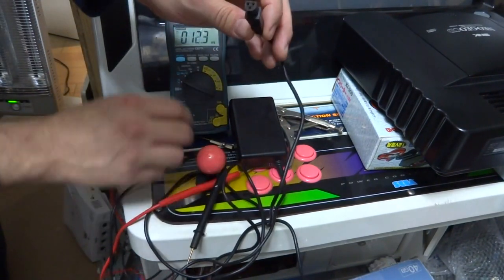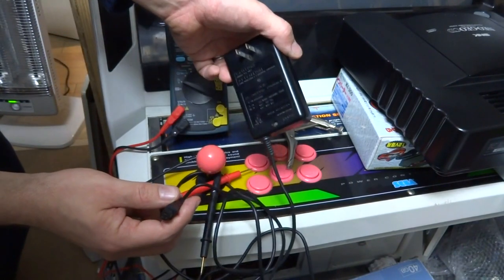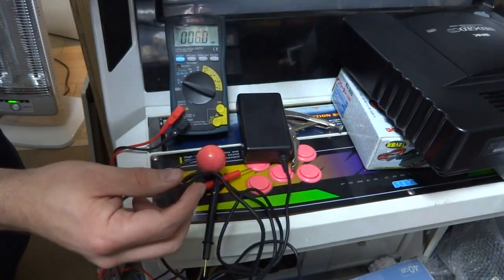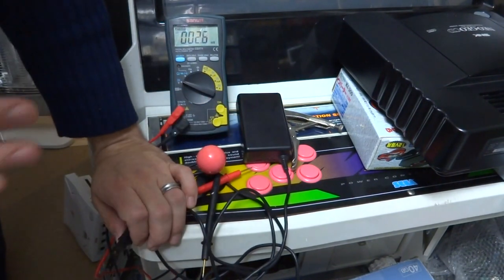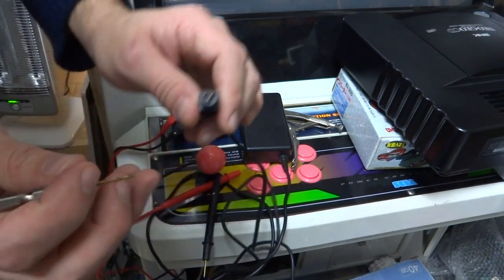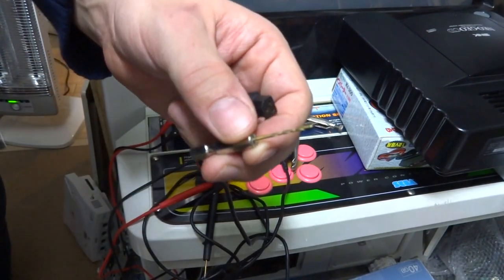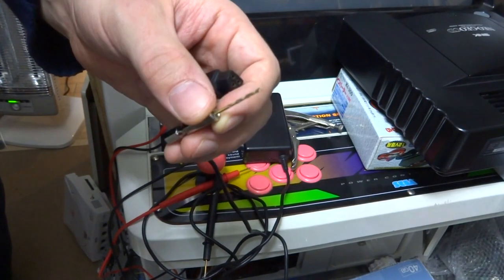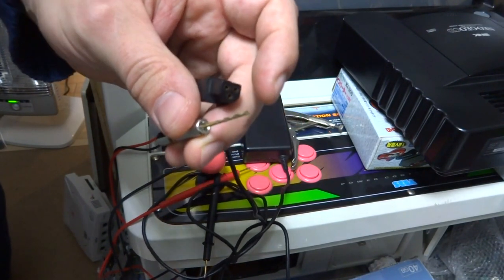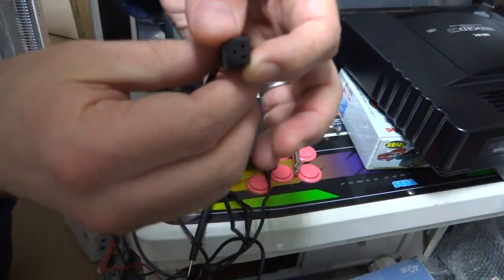What we're going to do first is try to clean out the inside. I know this is common sense, but make 100% sure that you disconnect the power supply before doing this — you don't want to electrocute yourself or cause any trouble. The next thing we're going to do: as you can see here, I have a very fine drill bit. You can also use eyeglass repair kit screwdrivers, or anything really thin.